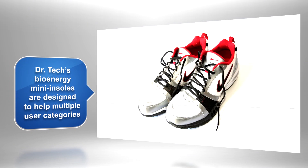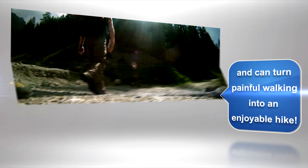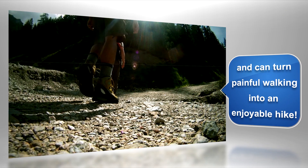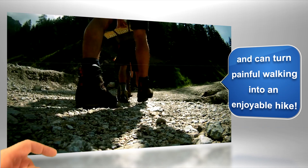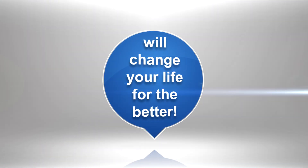Dr. Tech's Bioenergy Mini Insoles are designed to help multiple user categories and can turn painful walking into an enjoyable hike. Dr. Tech's Bioenergy Mini Insoles will change your life for the better.